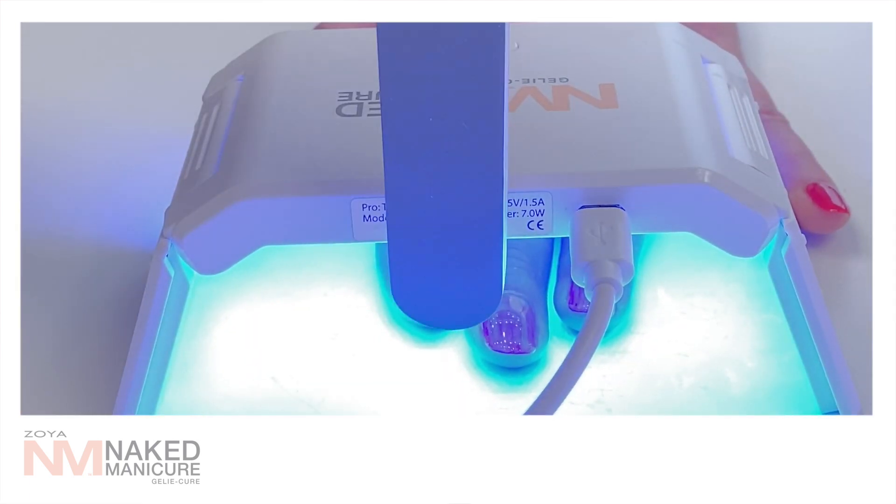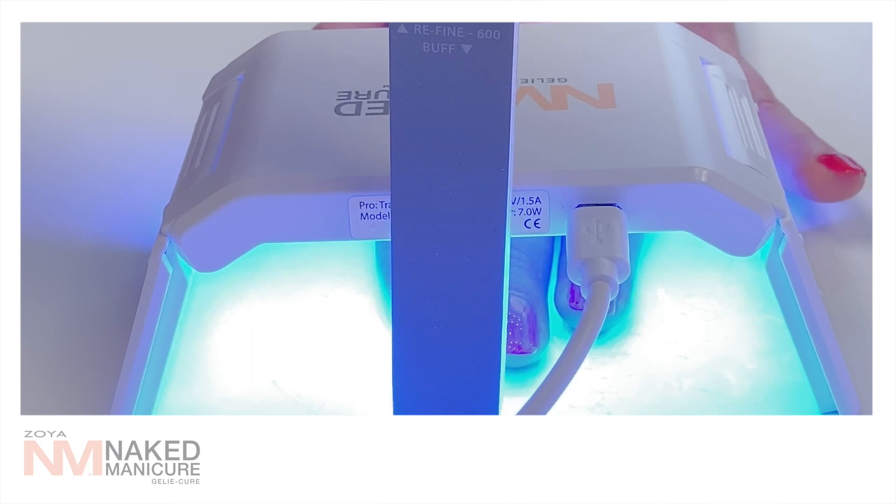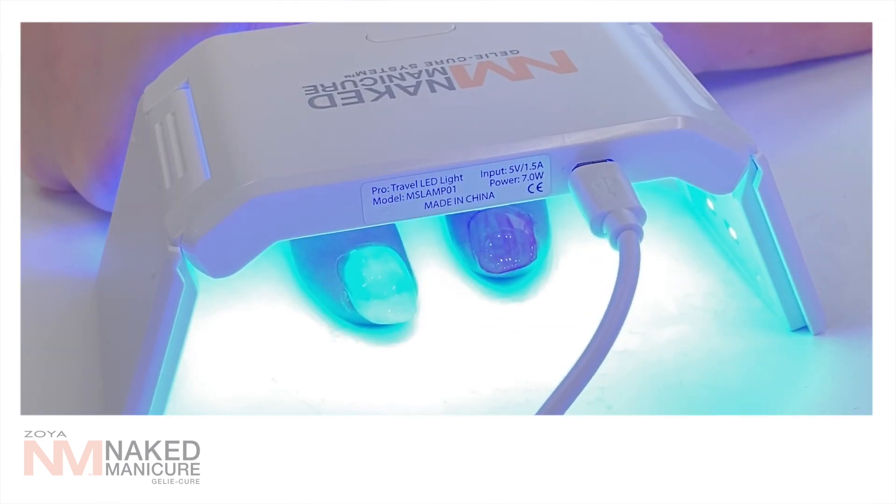Use a nail file to make sure the nails are not extending past the light. Cure nails under the LED light for 60 seconds, starting with 3 fingers, then your pinkies, and then your thumbnails.